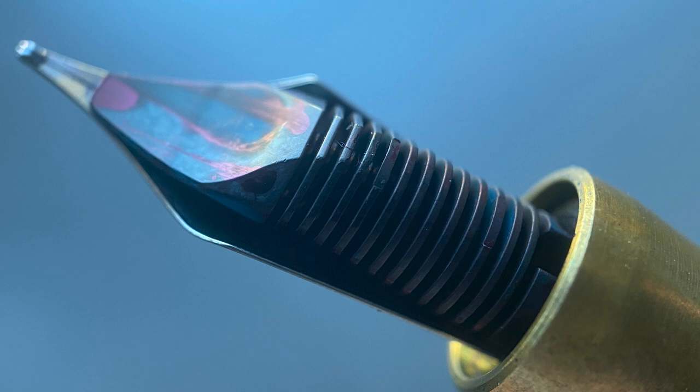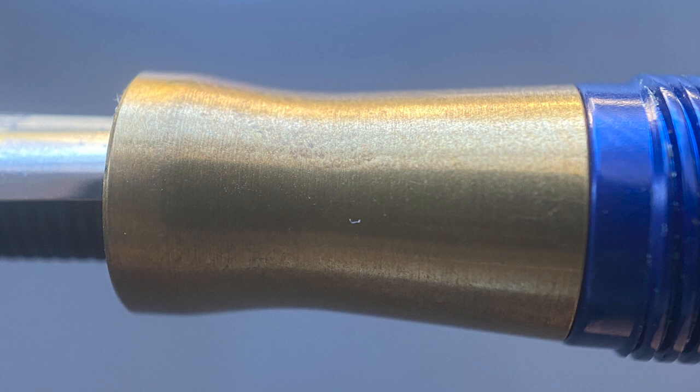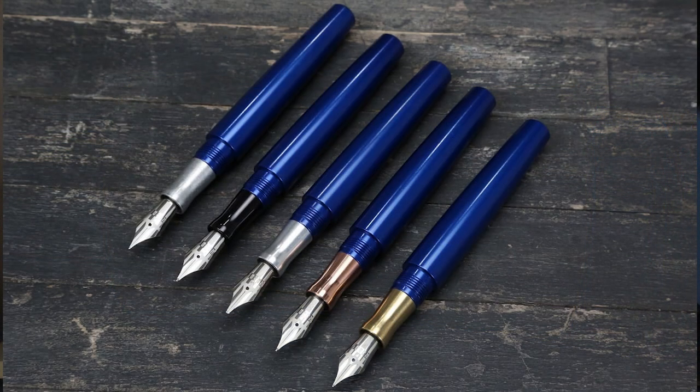Here's a look at the plastic feed. The section on this particular model is brass, which will tarnish over time. If you get this option or the copper, you need to choose whether to keep it polished or let nature take over — I typically let things like this tarnish over age. There are five different section options: tumbled aluminum, anodized black, raw aluminum, copper, and brass. The copper and brass options are a couple of dollars more.